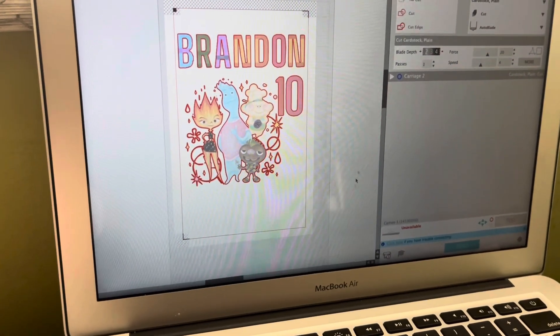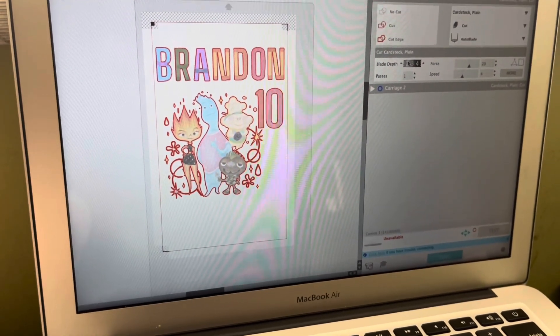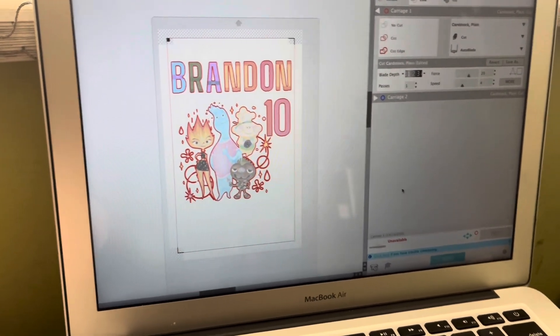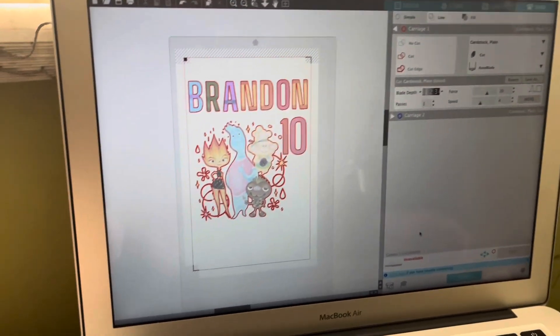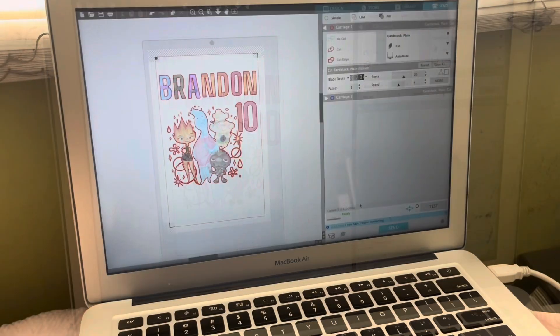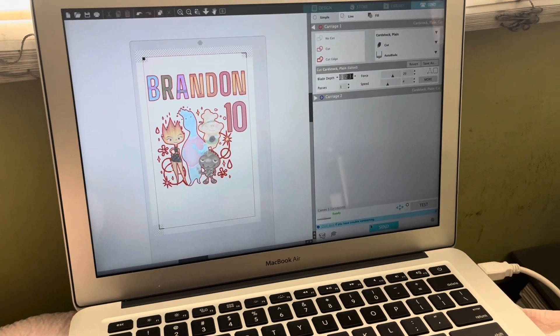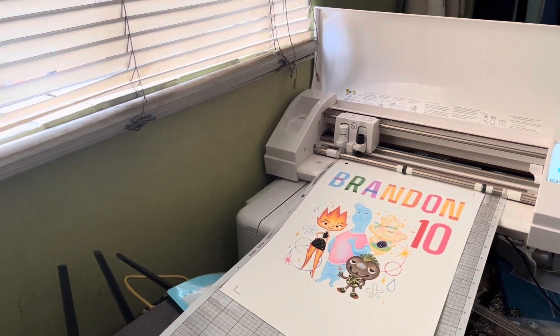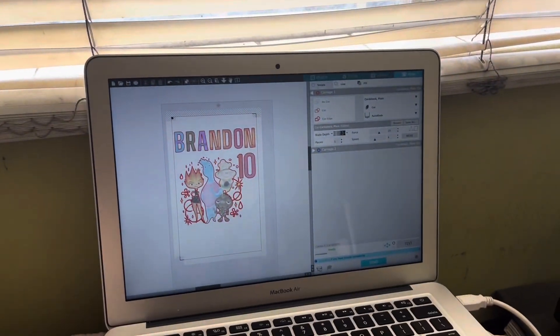Alright, it is ready to go. For blade depth I like to put two. And now it's ready to go — I already have the mat ready and everything. So now just click Send.